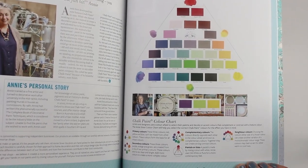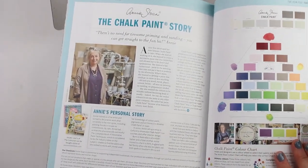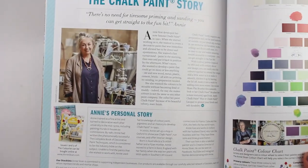And then of course Annie's personal story. Annie, we just want to tell you from everyone here that you're such an inspiration to so many people out there. So thank you.